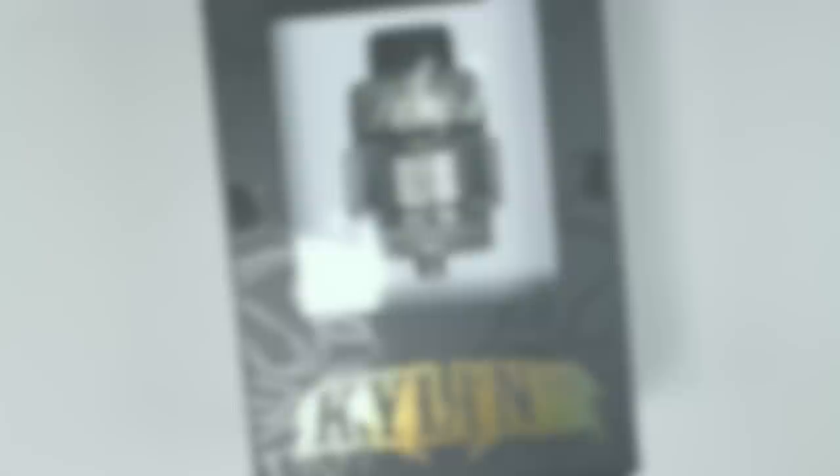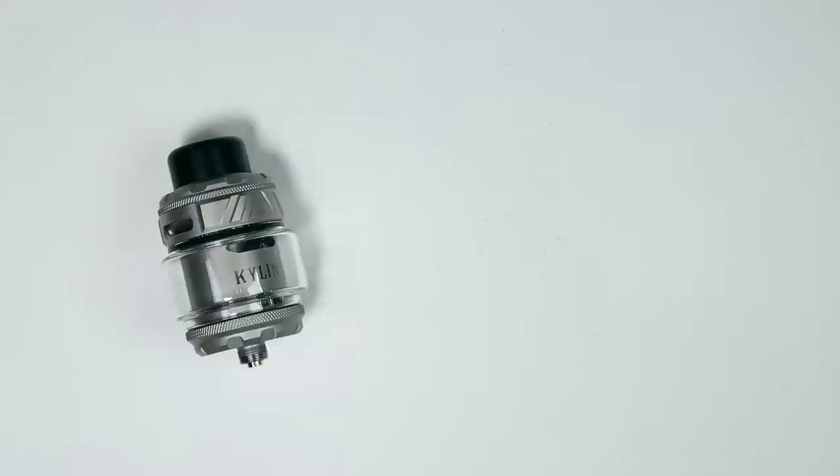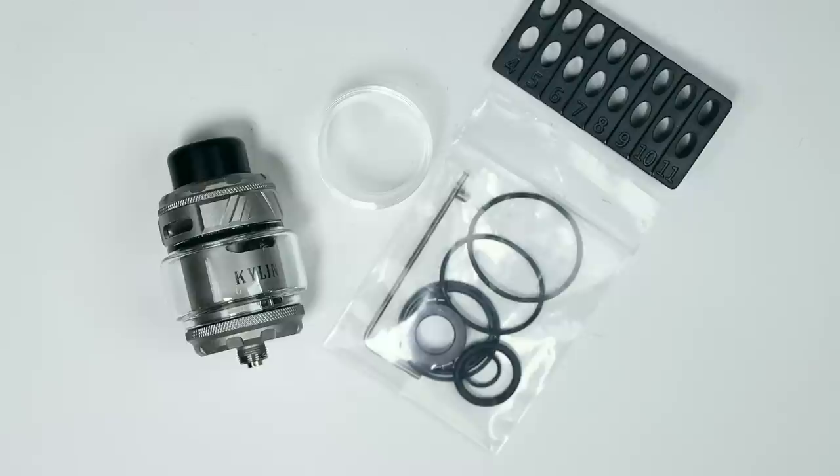Alright then, this is the packaging your Kylan V3 will come in — a little window box, similar to what Vandy Vape have been doing recently. Inside you get the tank, a straight glass option, a bag of spare O-rings, grub screws, a little tool, a 510 drip tip adapter, coil cutting guide, a pair of triple fused Clapton coils, a user manual, and a QC card.